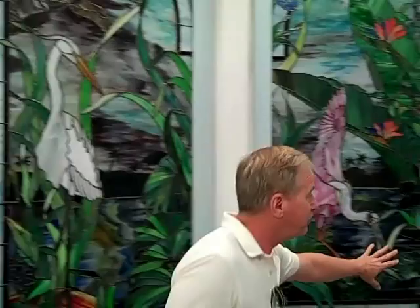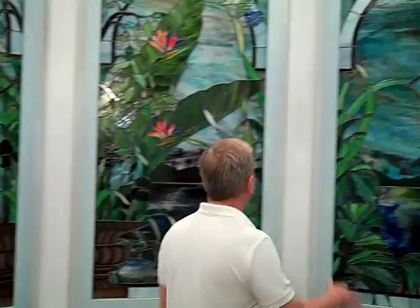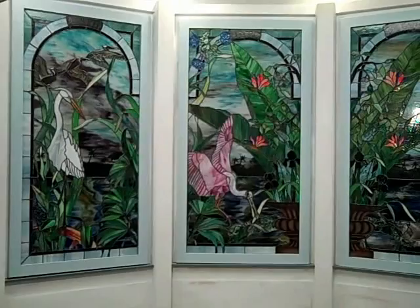What we've done is we've got a couple of tussled kern, we've got a roseate spoonbill, two herons — a pretty white heron and a pretty blue heron — and this creates an entire seam with a single horizontal depiction of storage. These will eventually be backlit 24 hours a day.